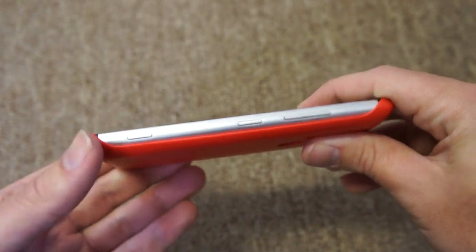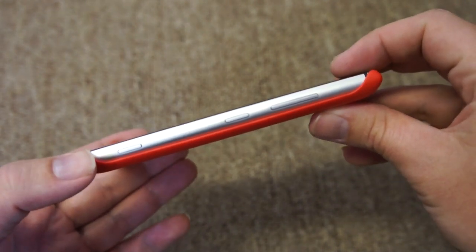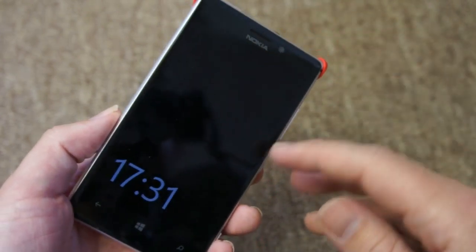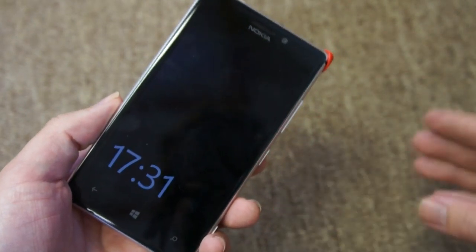Looking at the thickness of the phone, you can see it adds maybe a couple of millimetres. The specs actually suggest it's between two and a half and three millimetres, which is probably about right. It's not really adding very much to the phone at all. In fact, I would say the Lumia 925 with this cover on is probably equivalent to a Lumia 920 without a cover.